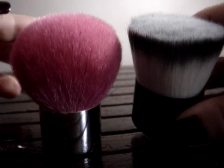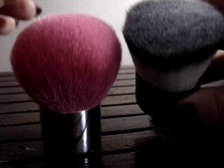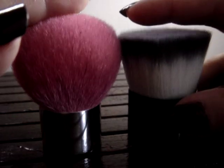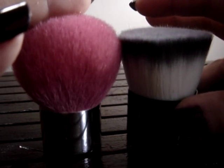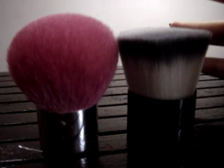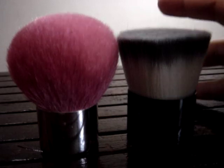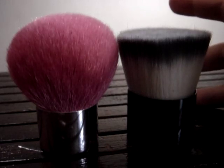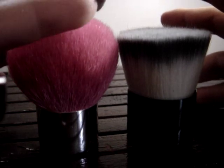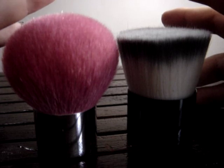I bought the Deluxe Buffer and tried it both wet and dry. I realized I could achieve the coverage I really wanted — it created a pretty flawless complexion, as compared to the patchy and blotchy finish from the kabuki. So I no longer use my kabuki; I use my Deluxe Buffer a lot instead.